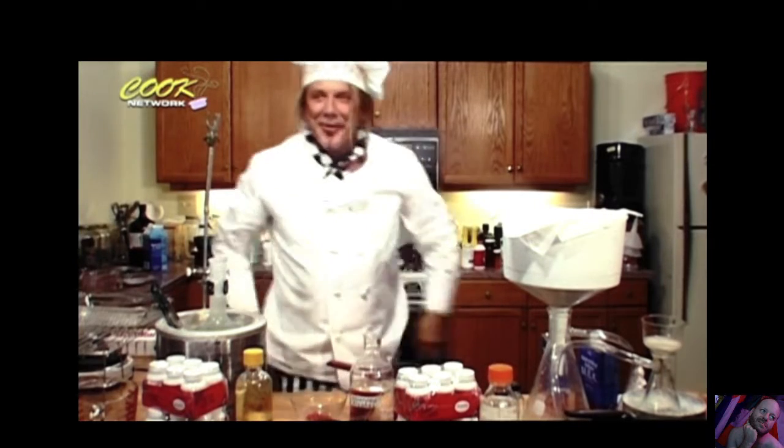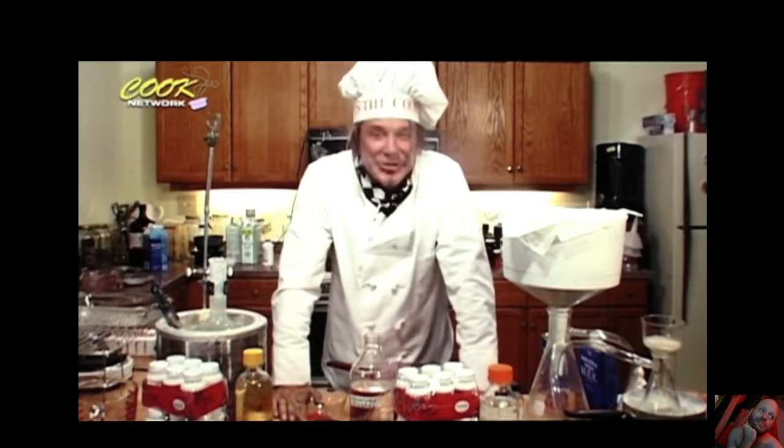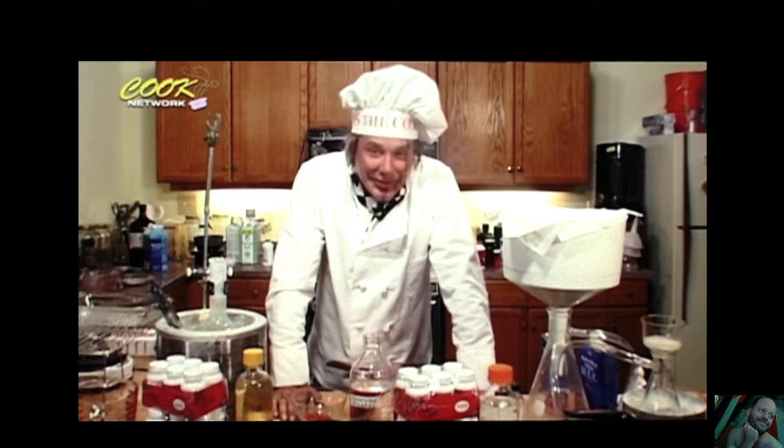Hey, snuck up on me there. Hello, folks. Sure missed you. Today, we got a real hot show for you.